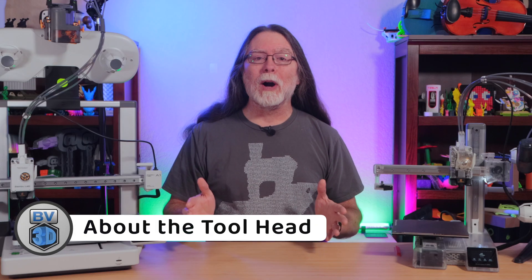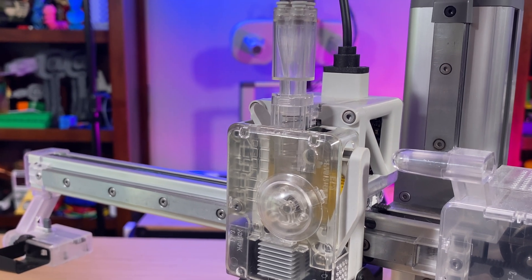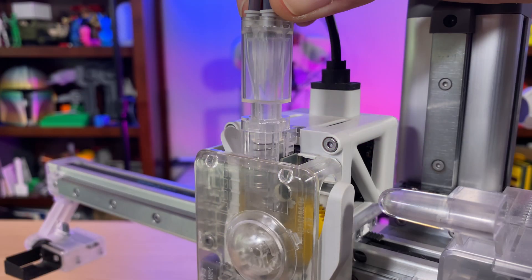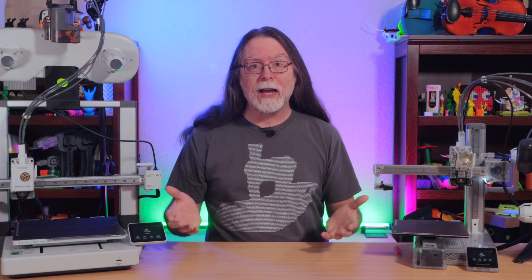It's important to know what we're dealing with, so let's talk for a minute about the A1 and A1 Mini toolhead. The AMS Lite filament hub is mounted on top of it, and it's spring-loaded. If the filament somehow gets tangled or snagged on the AMS Lite side and the extruder keeps pulling on the filament, that tension starts to compress the spring, and the entire filament hub starts getting pulled down toward the toolhead. This triggers a sensor in the toolhead, which is how the printer is able to detect filament jams at the AMS Lite.